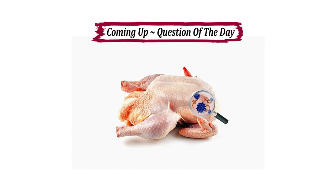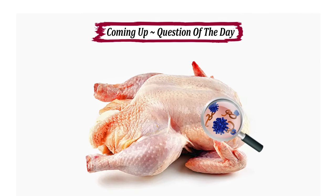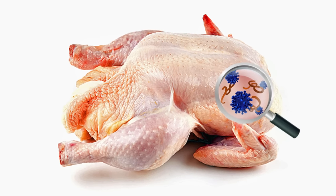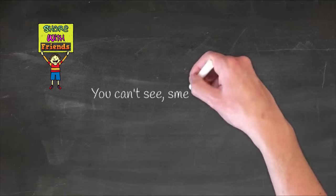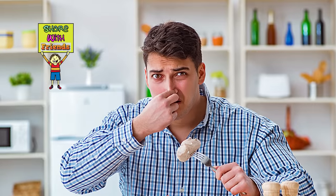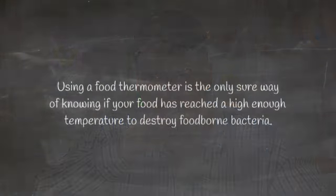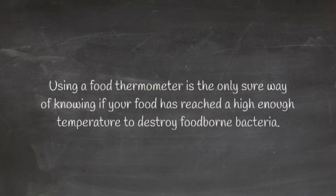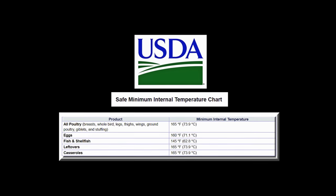One of the more interesting things I discovered is that there are bacteria attached to your chicken that you cannot wash off no matter how hard you scrub. According to the USDA, there is no way to see or smell the bad bacteria that can harm you. The USDA recommends you check the internal temperature of your chicken or turkey and verify that it reaches at least 165 degrees.